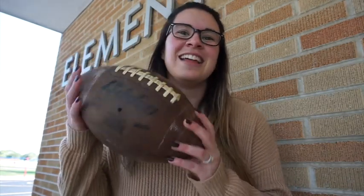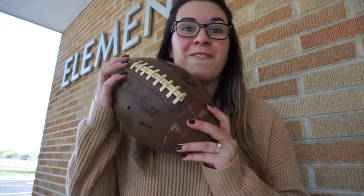We're going to learn different drills, a little bit about the game, what footballs look like. I'll show you guys how to throw one of these. So stay tuned, we're going to learn about football all month long.